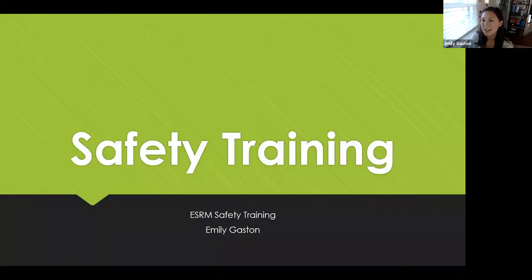Hi everyone, my name is Emily Gaston. If you don't know me, I am the ESRM technician. I normally set up labs for you in the classrooms, but due to COVID-19, I am behind the scenes at my home. So if you're receiving this safety training, that means you might be doing some field activities out in the field with your ESRM professor. I just want to go over some basic ground rules of how to be safe while working out in the field by yourself.